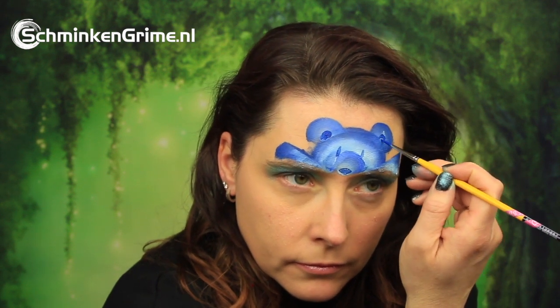The features are created with a blue face paint also by Meron — just their basic blue color. There is the nose and the eyes, of course the inside of the ears and the nails on the paws.